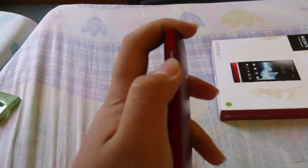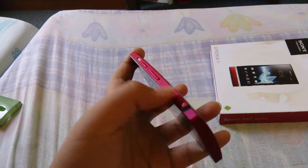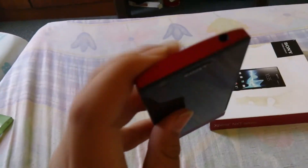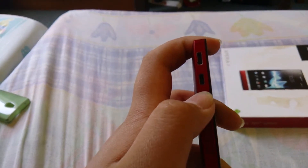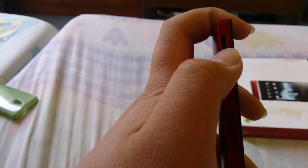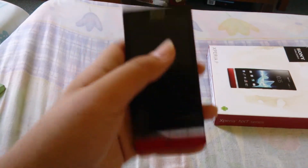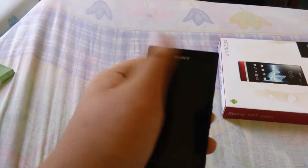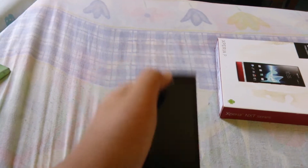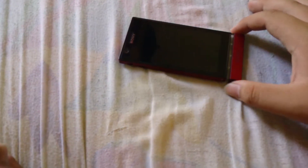Looks cool. You got a speaker here, power button, volume rocker, dedicated camera key, 3.5mm headphone jack. This is the micro USB charger port and the HDMI port, and the micro SIM slot, mic, secondary mic. This is the notification camera right here at the top, speaker, and the Sony logo. The screen is 4-inch size with QWHD or something.